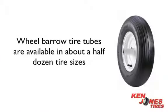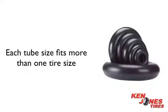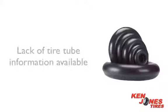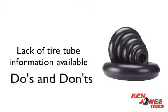Wheelbarrow tire tubes are available in about a half dozen tire sizes, and each tube size fits more than one tire size. There is a real lack of tire tube information available, so we would like to give you a quick breakdown of wheelbarrow tubes as well as the do's and don'ts when buying tubes for your wheelbarrow tires.